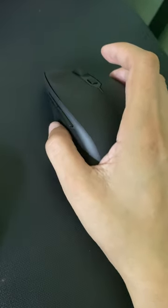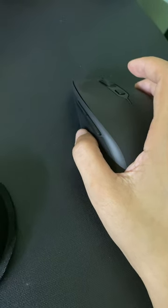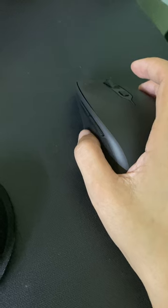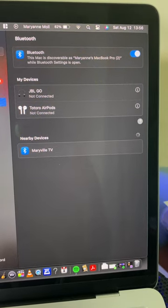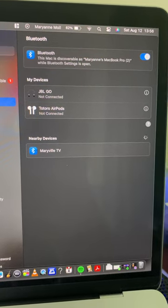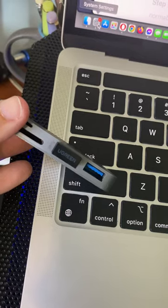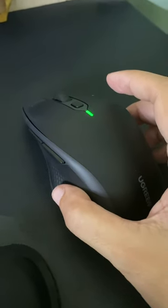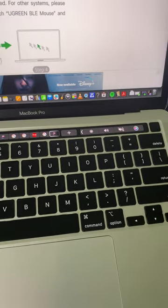All of a sudden while I was using the mouse, the Bluetooth connection was dropped and I could not get it to work. I opted to forget the device on my MacBook Pro, but I could not do the re-pairing because it just doesn't show up — my laptop is not finding the mouse. However, if I use the 2.4 gigahertz dongle, indicated by the green light on the mouse, it works perfectly fine.